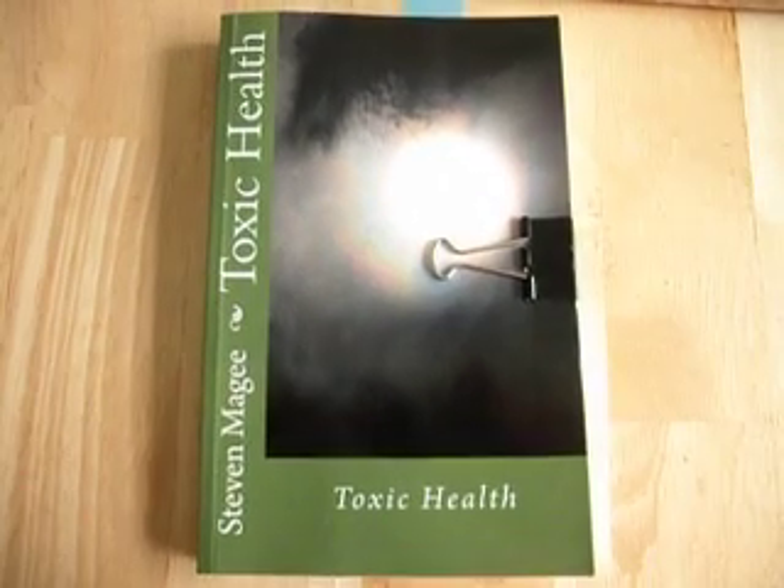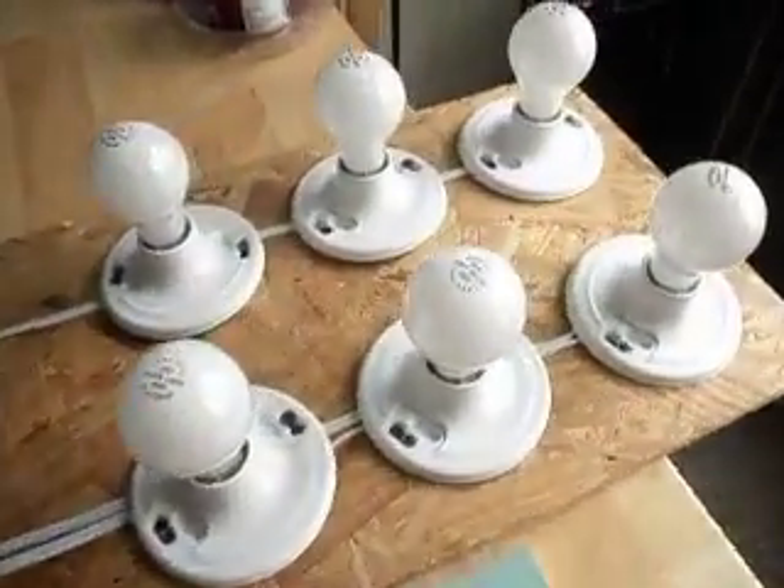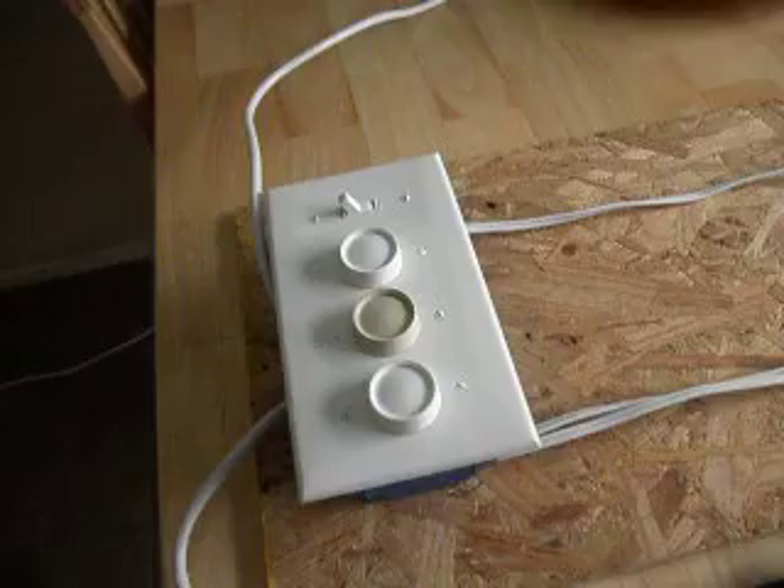Hi, my name is Stephen McGee and I'm the author of Toxic Health. We're here today to talk about harmonics. To study harmonics I've built this test rig and I'm going to show you a few things that we can do with this test rig.